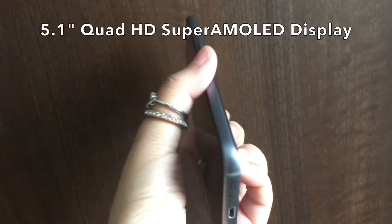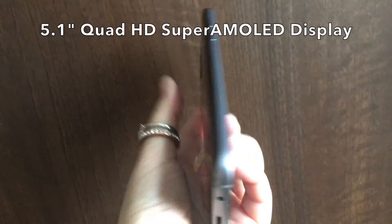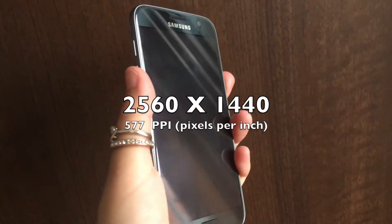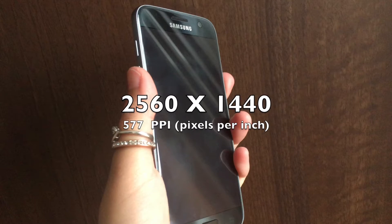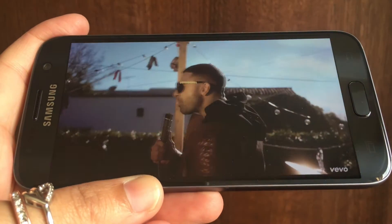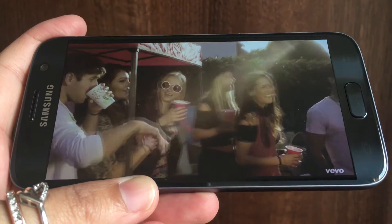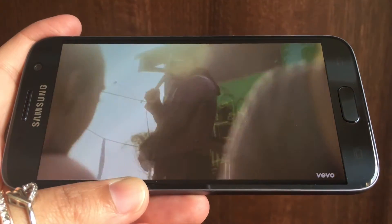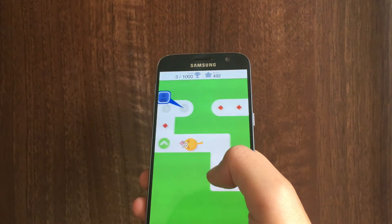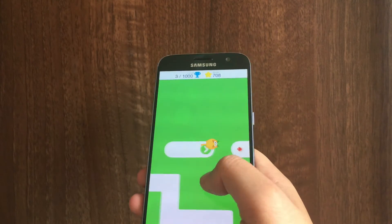The S7 has a Quad HD Super AMOLED 5.1-inch display with a resolution of 2560 by 1440 pixels at 577 pixels per inch, and it outputs great colour. Everything looks so clear and crisp whether it's a video, a photo, a game or an app, and that's because Samsung have made the screen around 25% brighter and enhanced the contrast ratio.